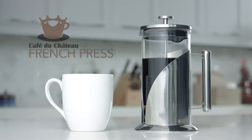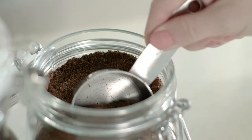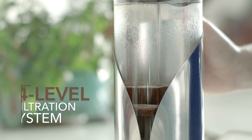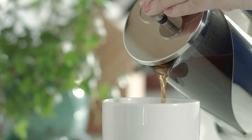Enjoy a perfectly brewed cup of coffee with a Café du Château French Press. Unlike other cheap presses, this French press uses a four-level filtration system to give you the purest possible flavor without unwanted grounds or muddiness.